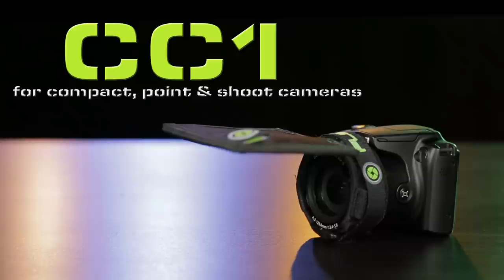To place an order or simply for more information on the Flex Lens Shade, please visit our website at www.FlexLensShade.com.